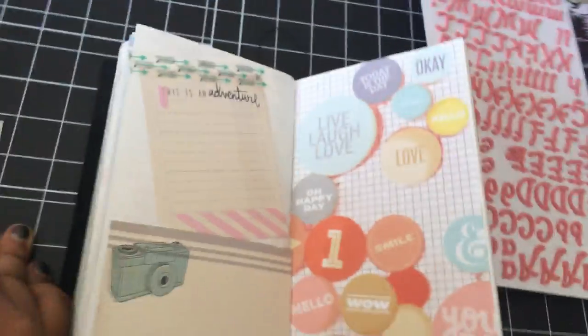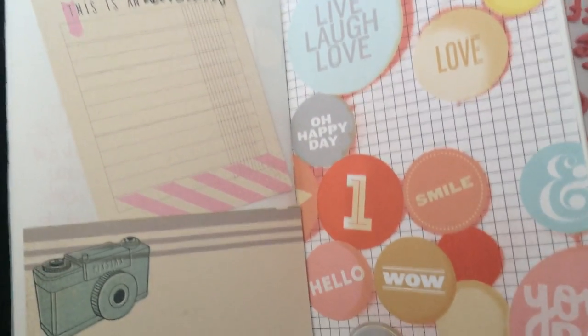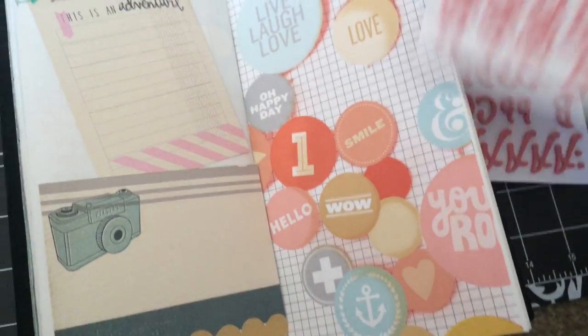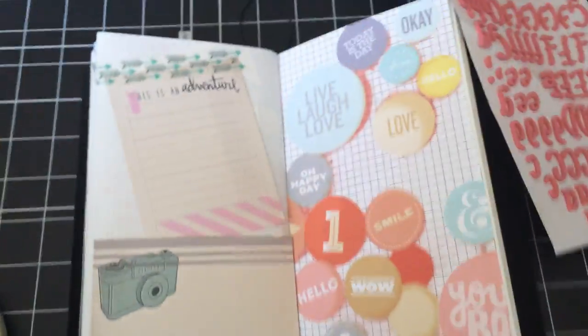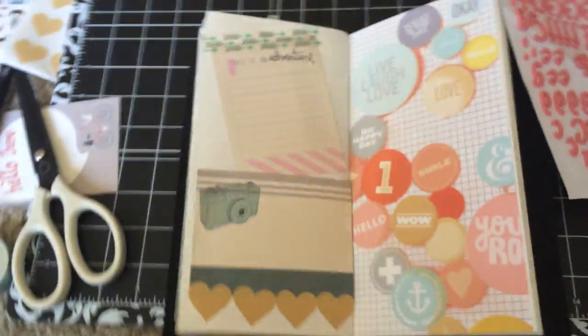I was going to take a couple of these sticker letters and spell out a word. These thicker stickers — I want to say they're Dear Lizzie, but don't quote me, I could be wrong. I'm not sure what word to spell out yet.